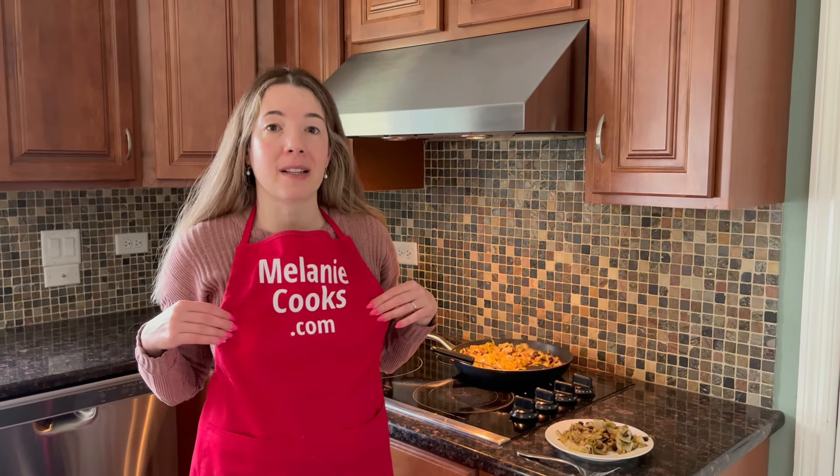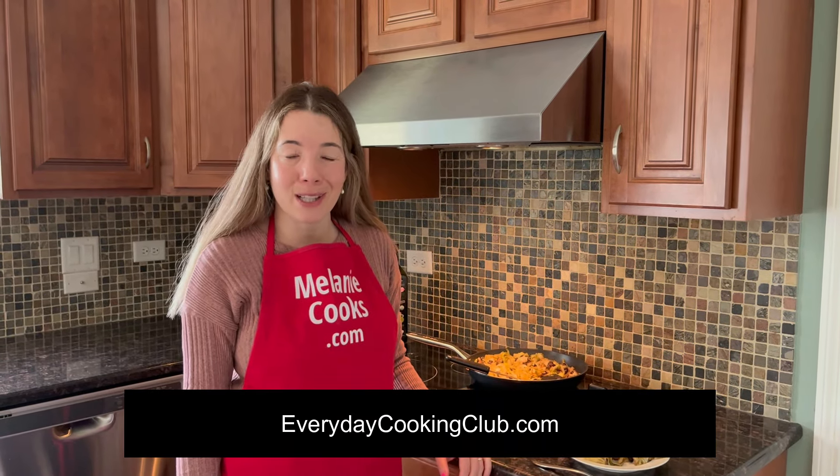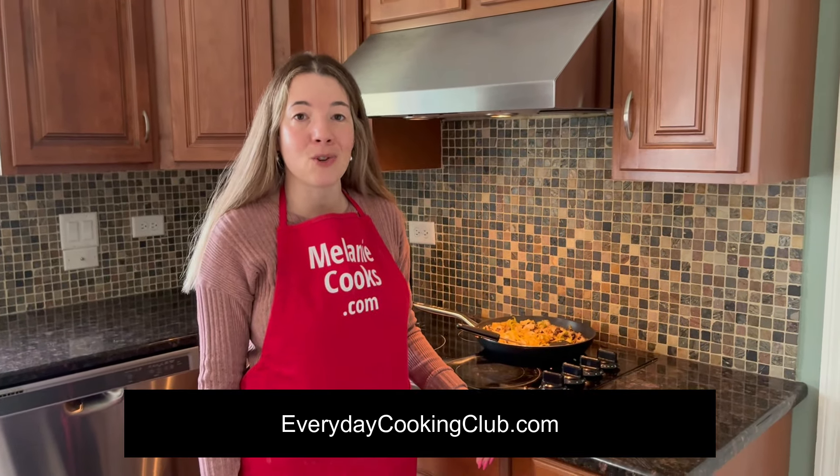It's very healthy too. For a free printable recipe and other easy recipes, please visit my website melaniecooks.com. Don't forget to subscribe to my channel, Melanie Cooks, and please visit my new free cooking community at everydaycookingclub.com. Thanks for watching and I'll see you in the next video — enjoy!